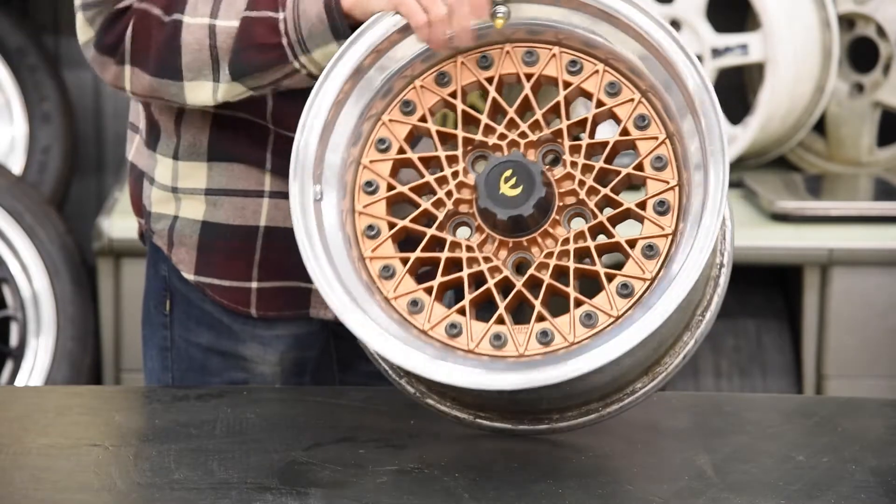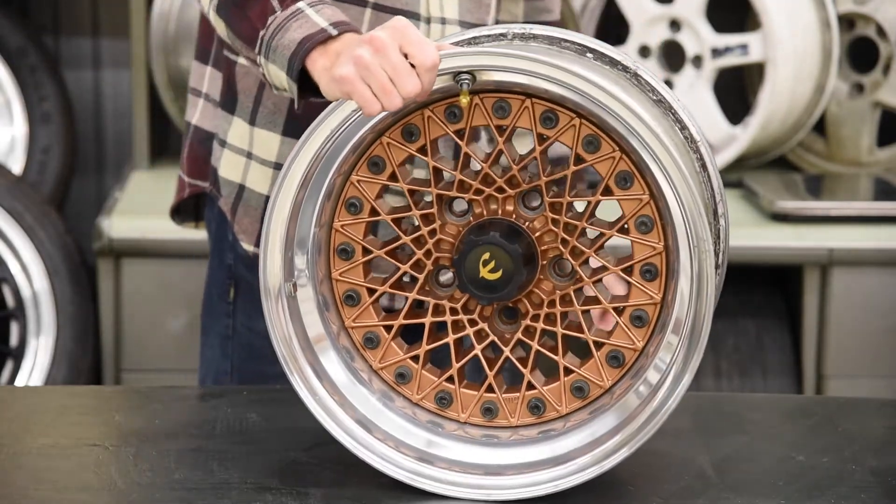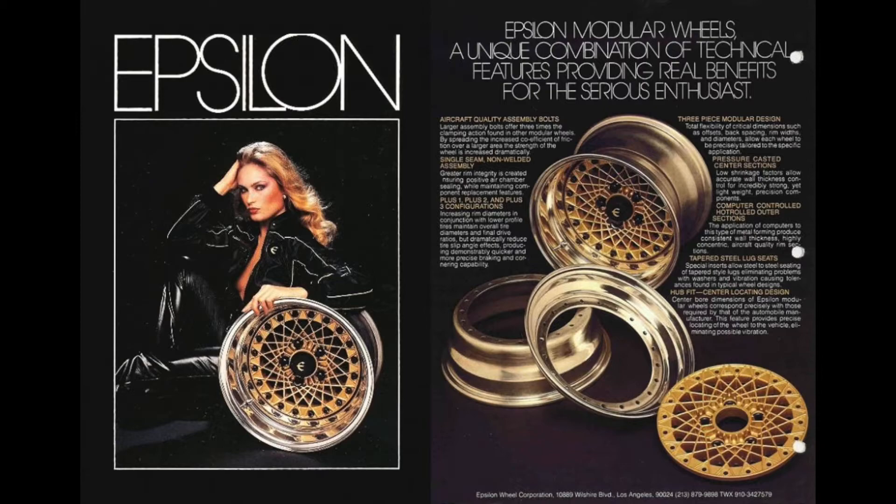There's not a whole lot of info about these on the internet that I can find as far as the history goes. They are no longer in production.